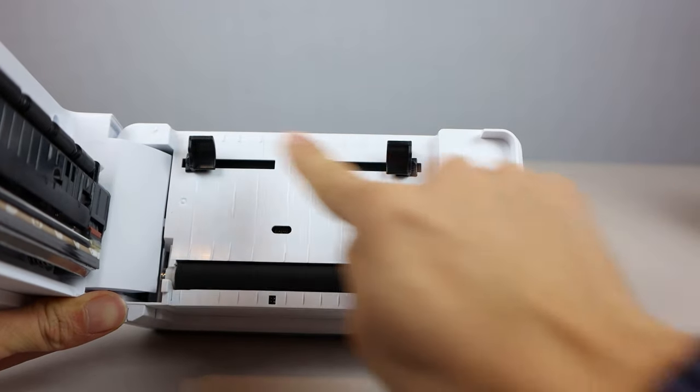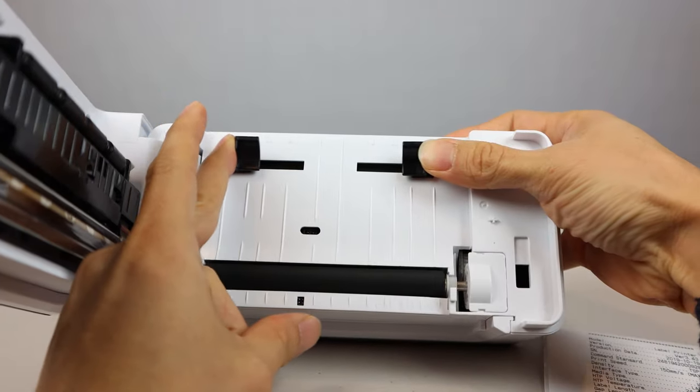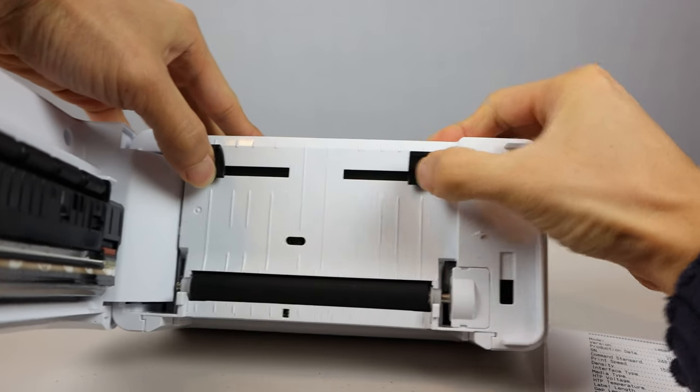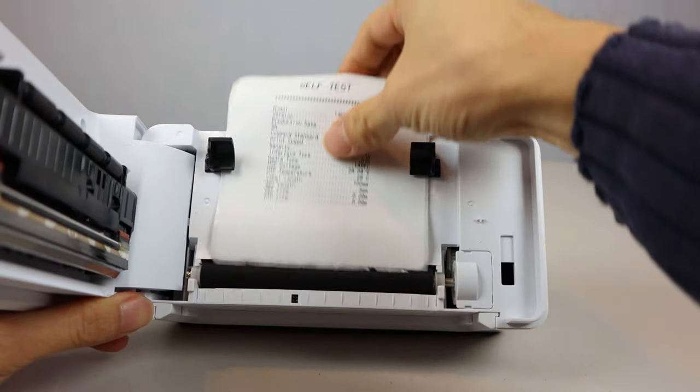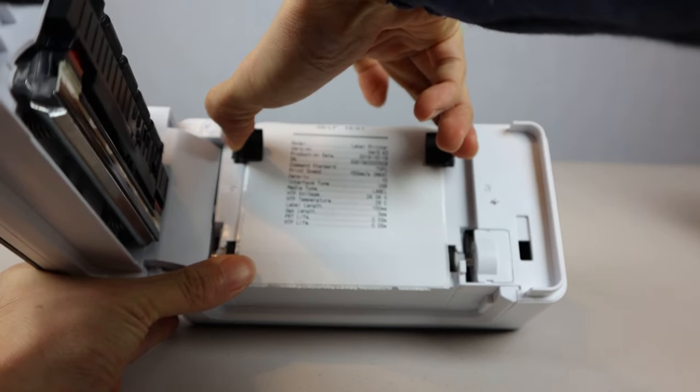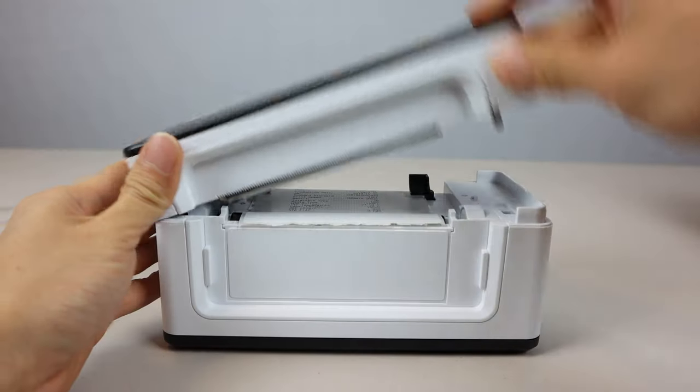At the back are the paper width adjustment sliders, which can be pushed together for narrow paper down to 1 and 5/8 inch and widens to 4 and 1/8 inch. Load paper from the back and press the sliders in until they touch the sides of the paper snugly, then close the lid.